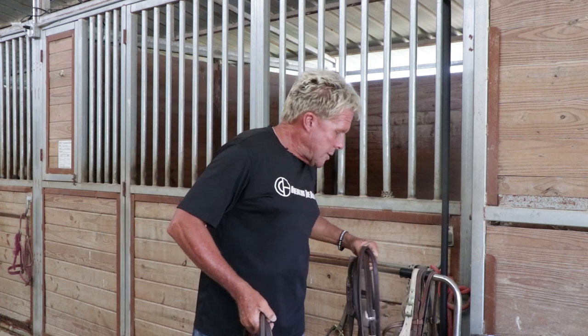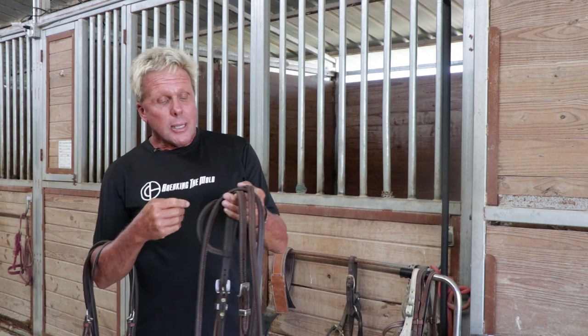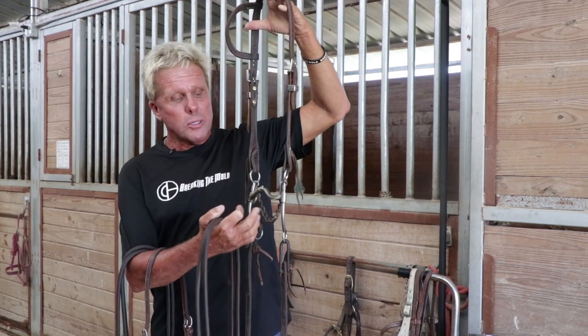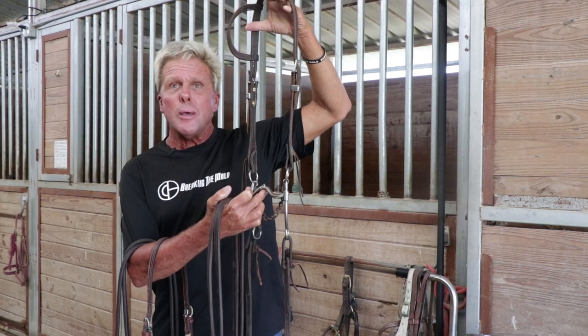Another bit that I really like to use behind this is my personal pH soft correction. It does give you control of a correction, but then with it being a snaffle at the top, it gives you the moveability so you can get that lateral and move the shoulders. By using bits like this, you can get that horse softer and get them responding better and backing off your hand.